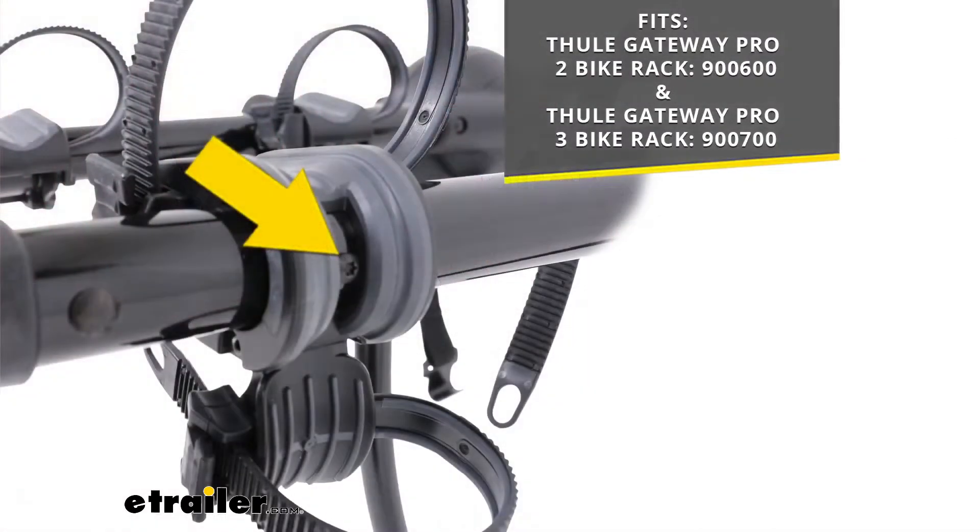This will work with the Thule Gateway Pro 2 or the Gateway Pro 3 bike carriers. This installs in the anti-sway cradles to secure the cradle in place on the arm of your rack.